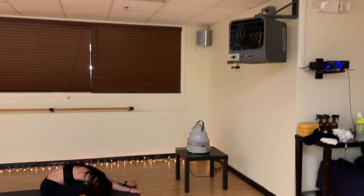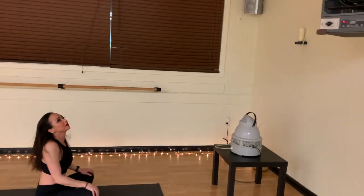Namaste students. How's it going? So excited for this class. I just love the heat. I'm telling you guys, this is going to be a hot one today. We're pumping all the heaters on. We're going to get the hydro steamer going.